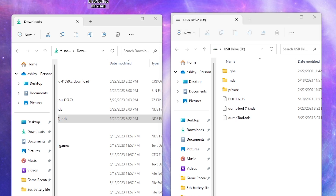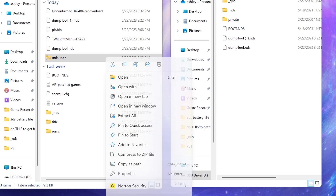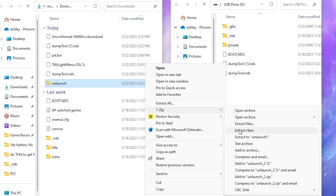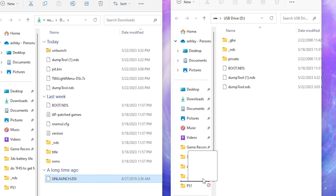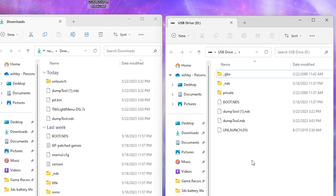Next we're going to install Unlaunch. Download it from the link in the description below. Extract the Unlaunch folder by right-clicking, selecting show more options, going to 7-Zip, and choosing extract here. You'll get an unlaunch.dsi file — place that anywhere on your SD card, such as the root.